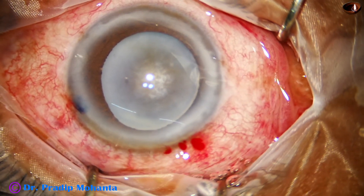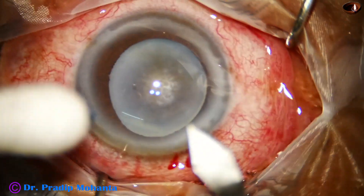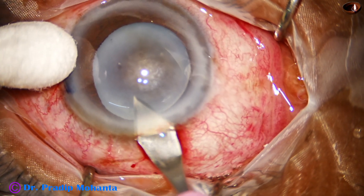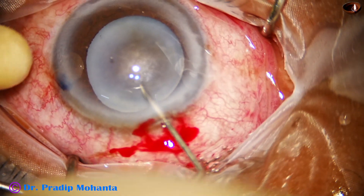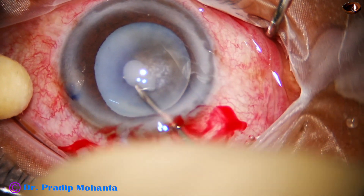The anterior chamber is filled with viscoelastic. The main wound is enlarged slightly with one cut so that entry of the phaco needle becomes easy. A hard nucleus is visible.